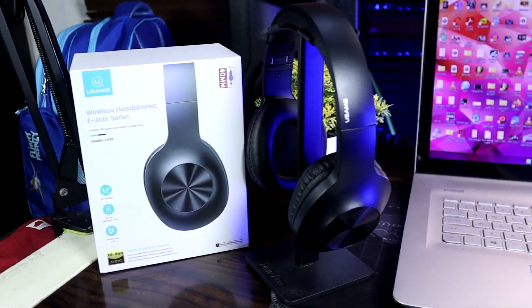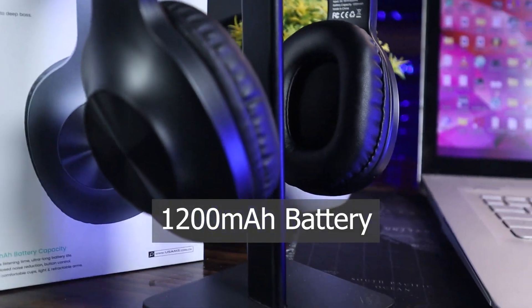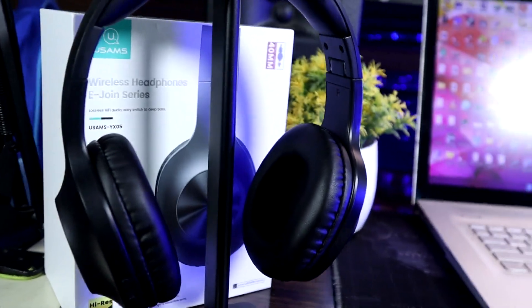One great thing about this headset is that it boasts a hundred hours of battery life — a hundred hours of talk time and play time. That's huge. It has a 1200 milliamp-hour battery, which is a lot because most headphones I've reviewed have just a little above 500 milliamp-hours. It does weigh about 223 grams, so that's quite a bit to have on your head.